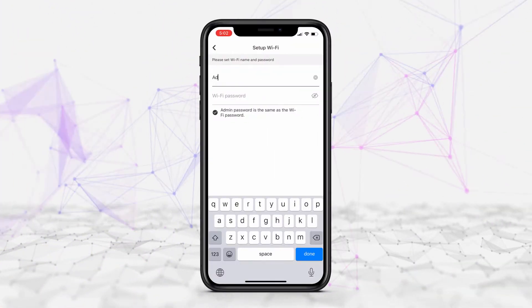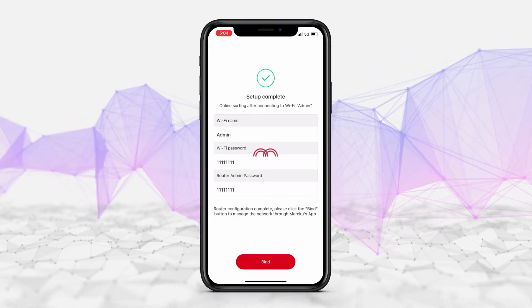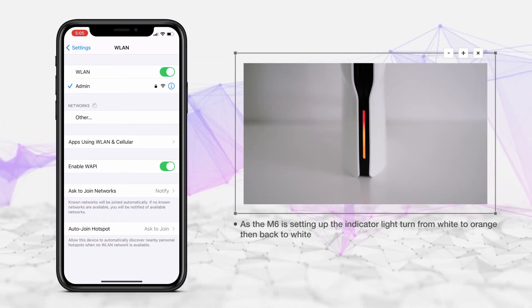Return to the Merku app and create your Wi-Fi name and password. Wait for the router to reboot and click Find. As the M6 is setting up, you'll see the indicator light turn from white to orange, then back to white.